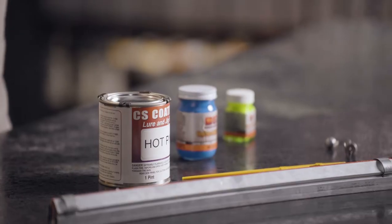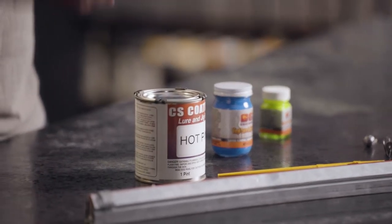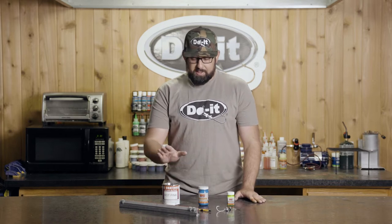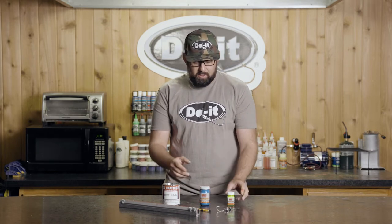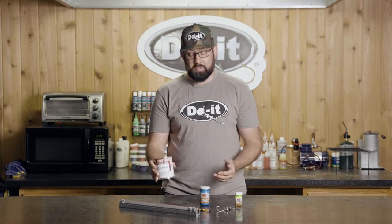Do-It carries a ton of different colors in these — everything you would need to make your jigs white, orange, chartreuse, pink, blue, black, anything you need, they've got you covered. They sell these in a pint, four ounce, and one ounce size, which is nice because if you just want a little accent color for eyes or something, you can get a small one, but if you fish a ton of black jig heads, you can get the larger size.